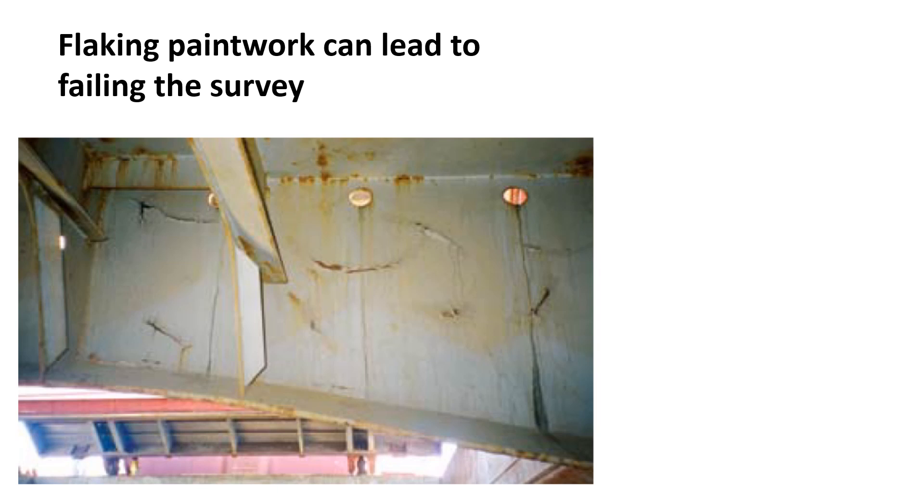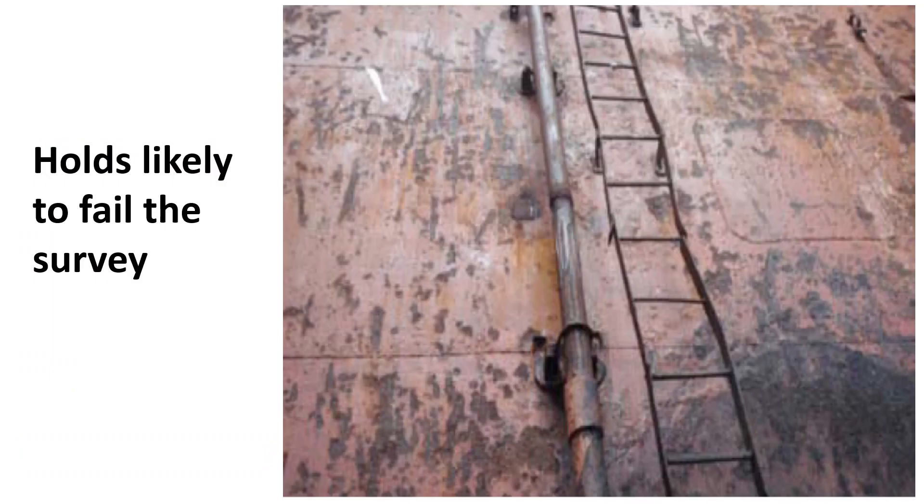The usual instructions a master of a tramping conventional bulk carrier will receive, particularly if the ship is unfixed for next employment, is to grain clean on completion of discharge. This guideline is aimed at the majority of bulk carriers engaged in the carriage of usual bulk cargoes.